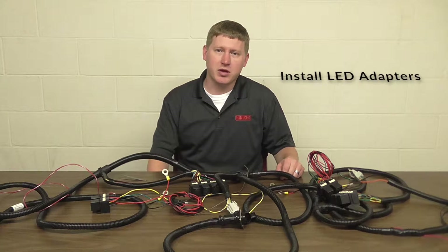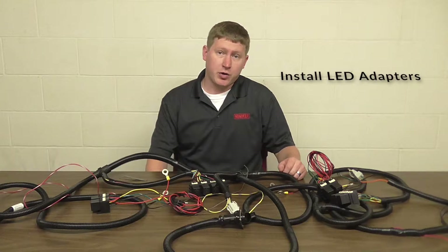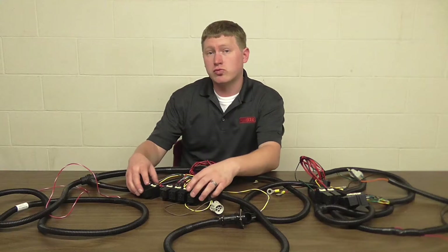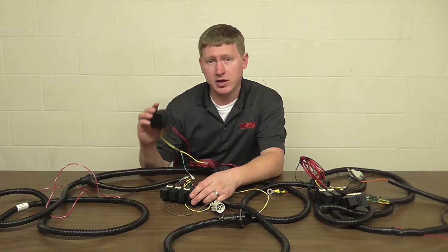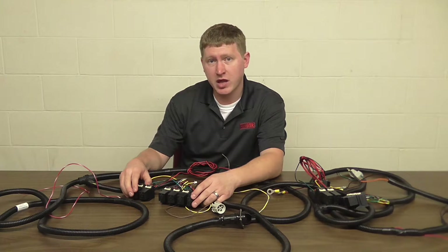Hi, this is Neil with Hinnaker Company. Today I'm going to show you how to install the LED adapters onto our harnesses. Starting on the driver's side relays, we're going to take the LED adapter and put it near the full relay bank.